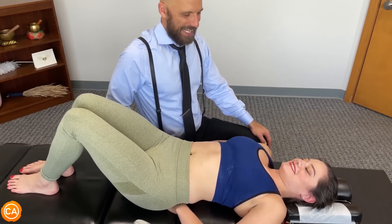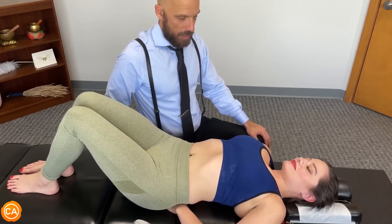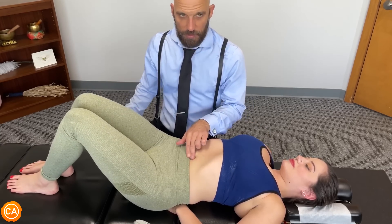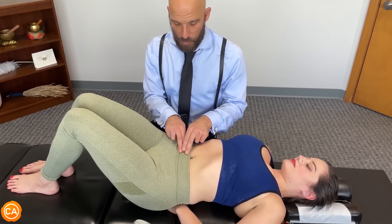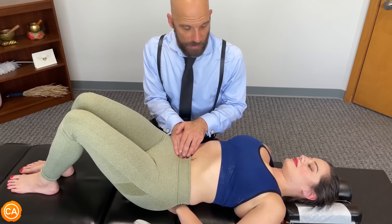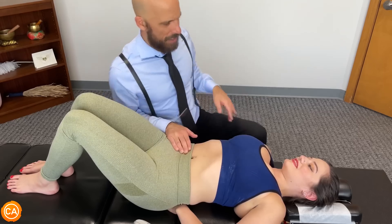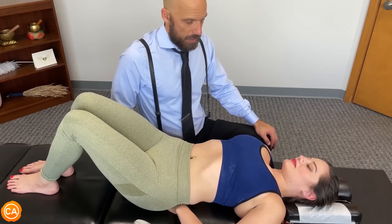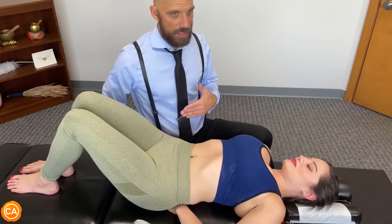For the ileocecal valve — it's pretty intense. It starts with the ileocecal valve; this is where the small intestine travels into the large intestine. We locate this valve by first finding the belly button, then the ASIS — the front of the hip bone — and connect these two points. This is where we begin looking for the ileocecal valve. You're still absorbing nutrients right now, probably from breakfast. The next is the pyloric sphincter — this is where the stomach goes into the small intestine. We go two inches above the belly button, about four finger lengths.